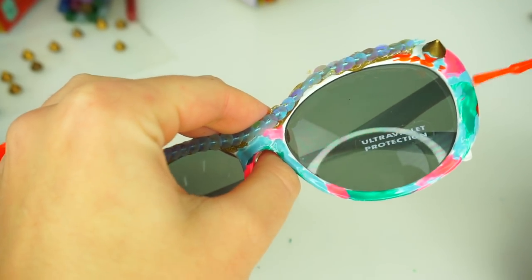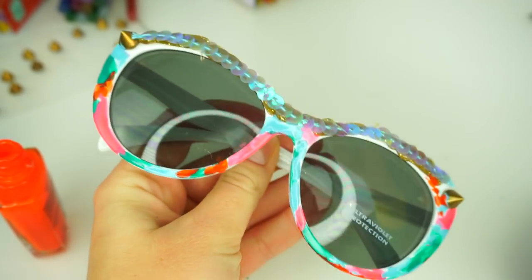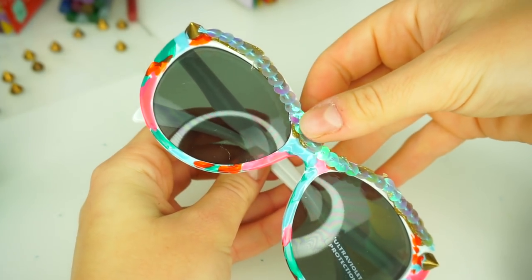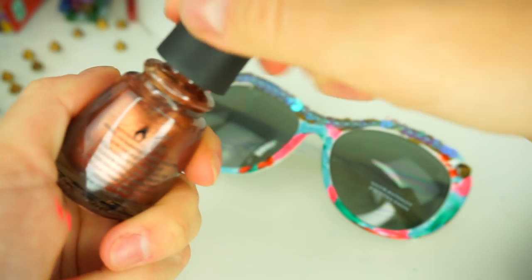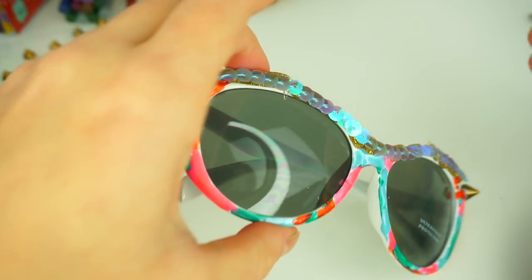I will be coloring this part of the sunglasses with orange, light blue, pink, and teal colored nail polishes. I think it would be really awesome to add golden color nail polish, but unfortunately I don't have a golden nail polish. I do have a copper color though, so I'm going to add a few brush strokes here and there to finish the design of these sunglasses.